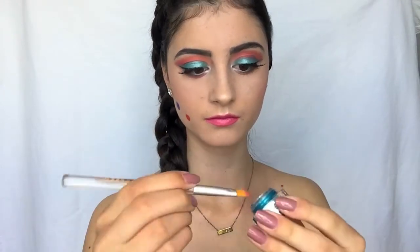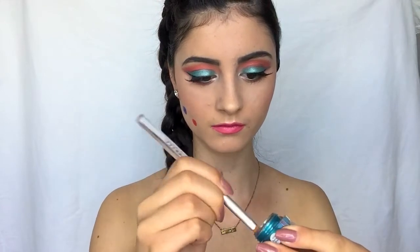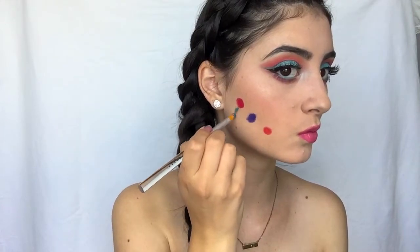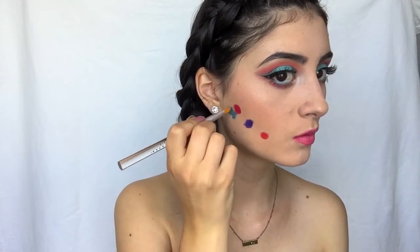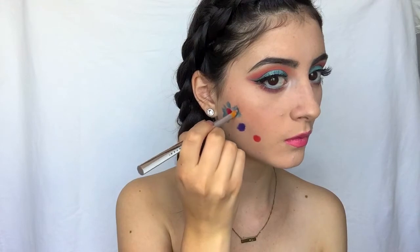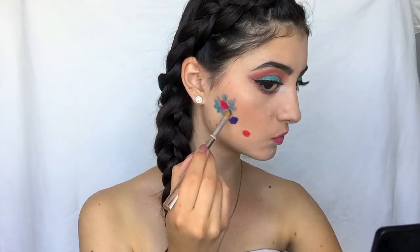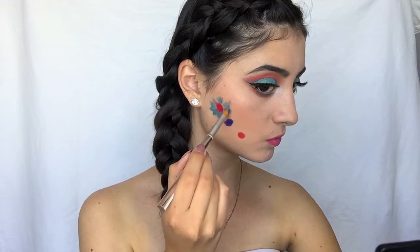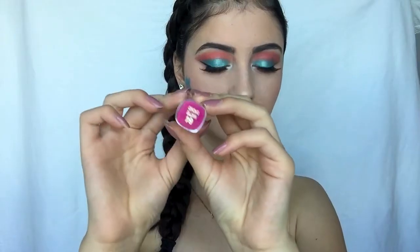Then I took this Alpha gel eyeliner in the shade Teal Tease, and taking a smaller flat brush, I'm going on the outside of the flower creating petal-like shapes with this brush. Then I'm just making sure all the gaps are filled in, so I'm going in with some more product.